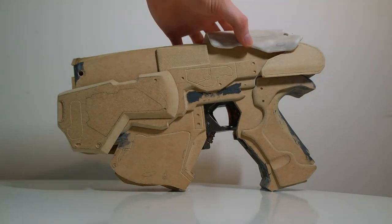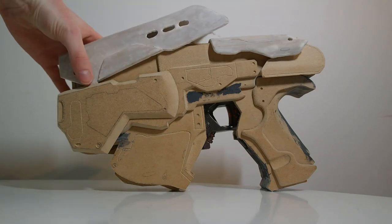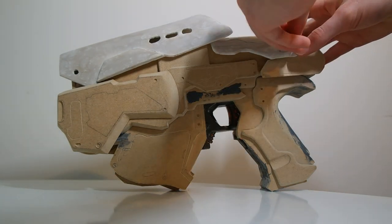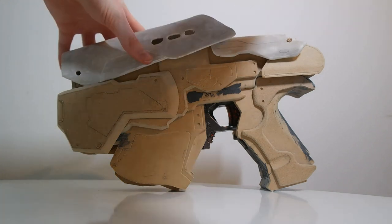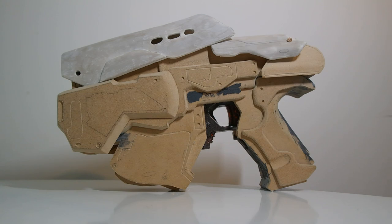The foam pieces are now done and they're just going to be attached with little pieces of dowel running through the holes so that they can still move, allowing you to access the battery compartment and the jam bay. The last thing that needs to be done is all the extra little details around the grip and painting.